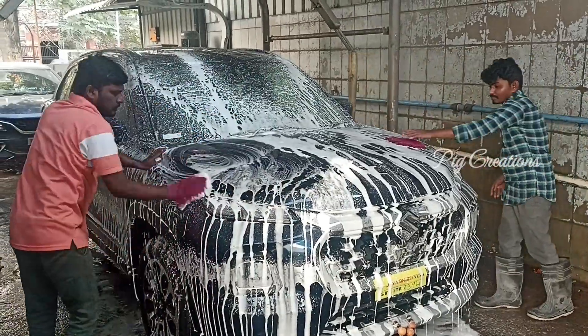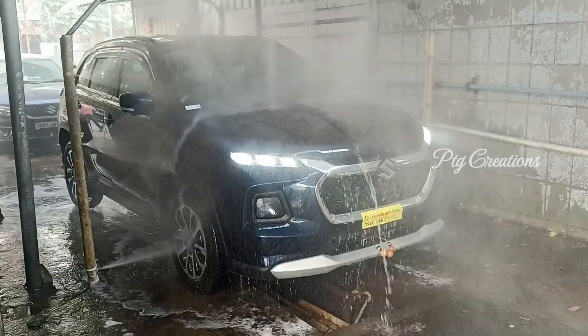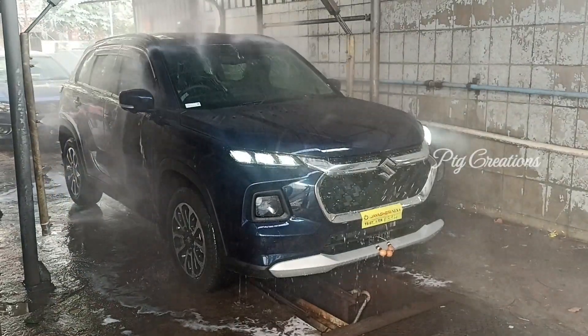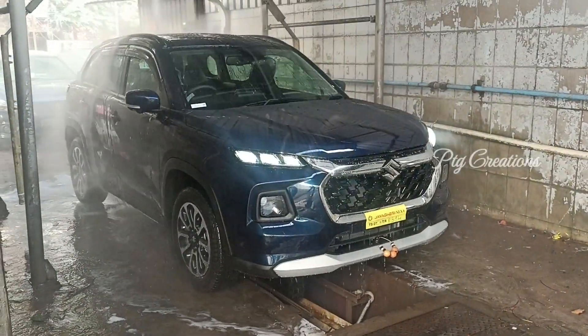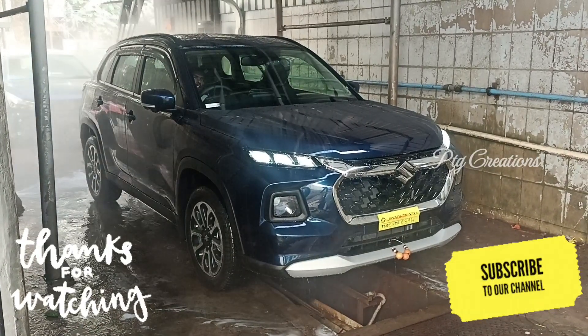That's all in this video. Thank you for watching. For more videos on Gran Matera, please check the description below. If you like the channel, please subscribe and share it with your friends. Thank you.